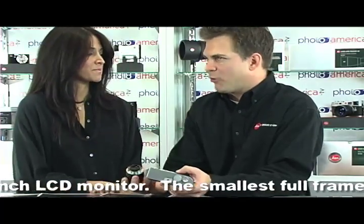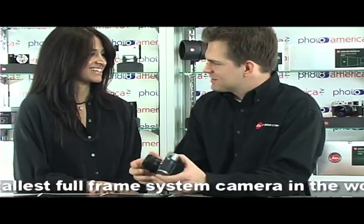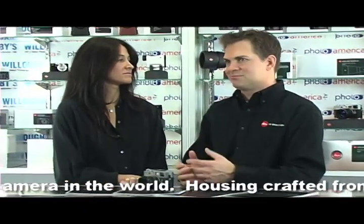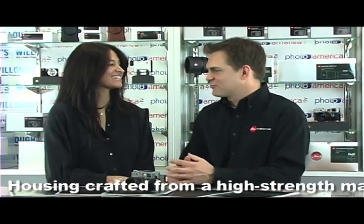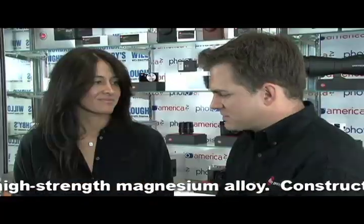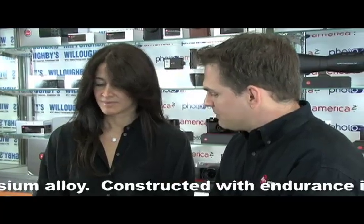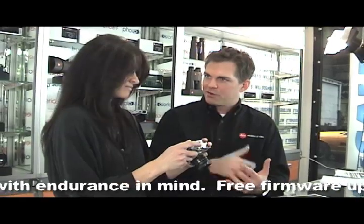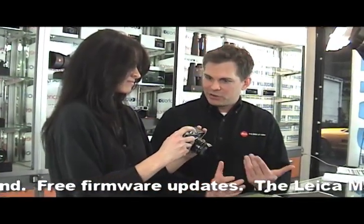We also make some very fast lenses for this camera. We make a 50mm f/0.95, which is super bright — basically designed for photographing in the dark. It almost makes its own light, because it has such a large opening. And there are no moving parts other than the shutter, so you don't have mirrors swinging up or vibrations, which allows you to shoot at fairly low shutter speeds.